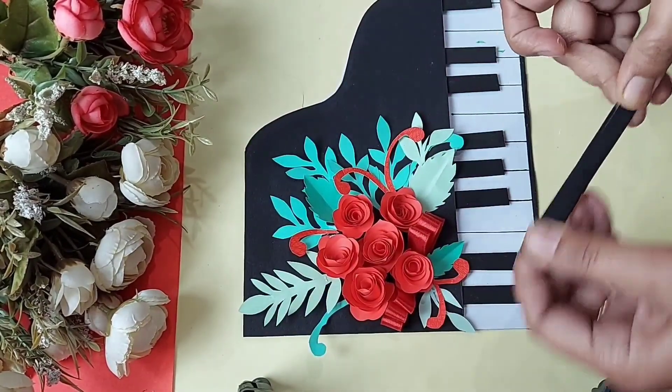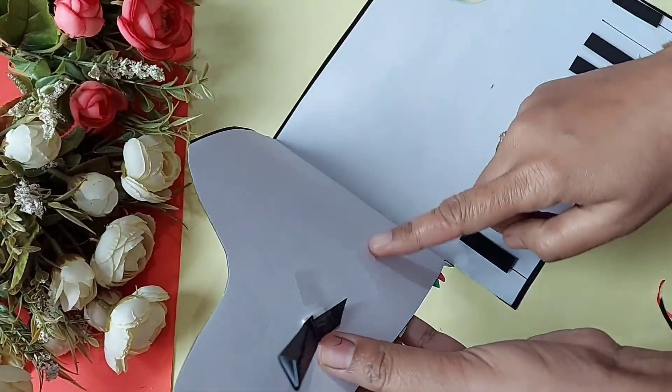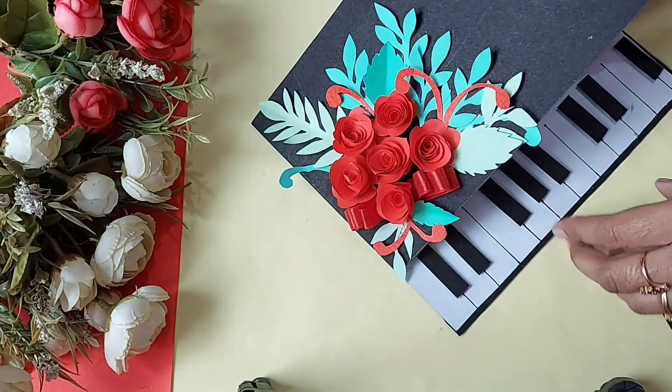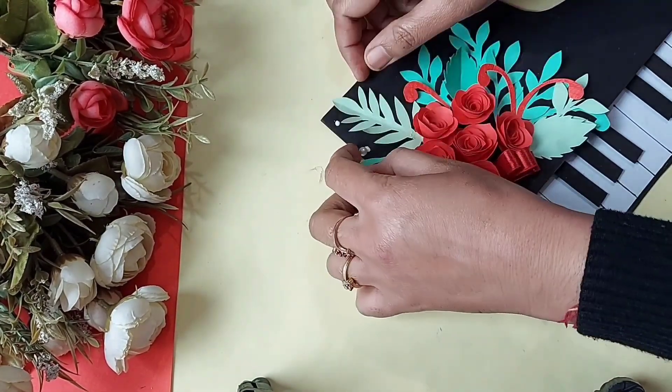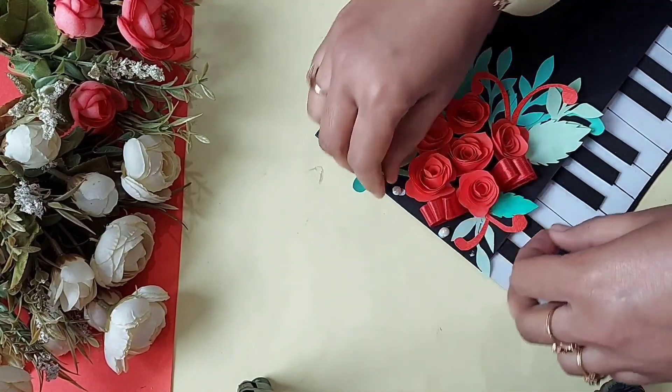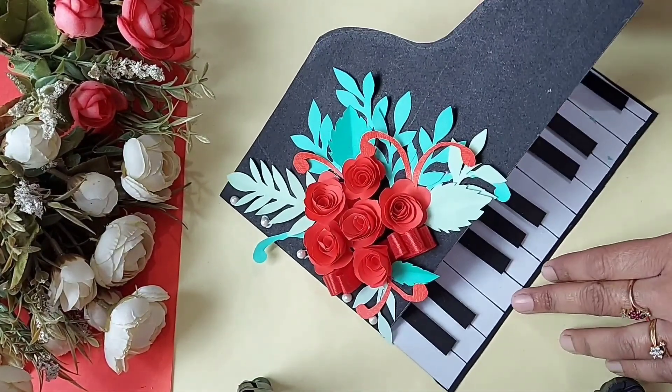Now I took a black strip and folded it 2 to 3 times to make it sturdy. I will paste a card inside this card so that you can open it up. This is just looking superb — I am just in love with this card.